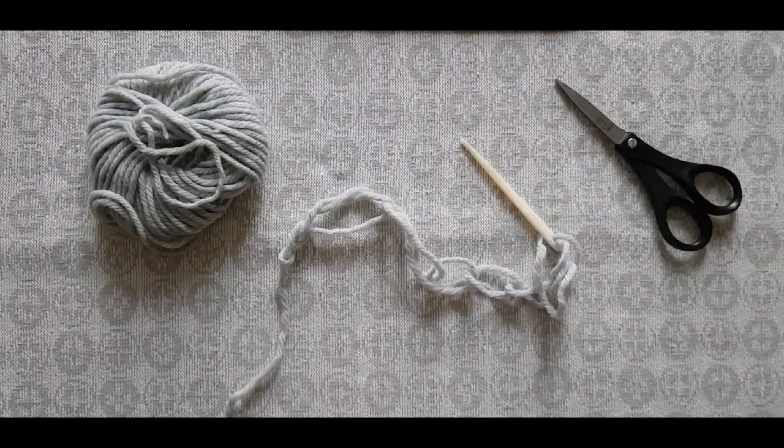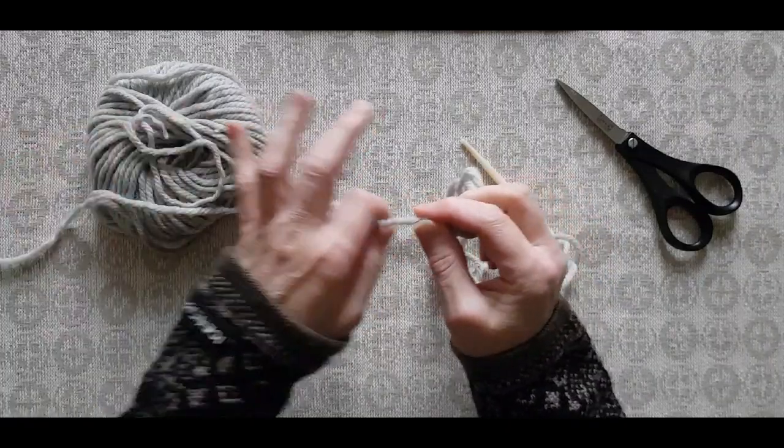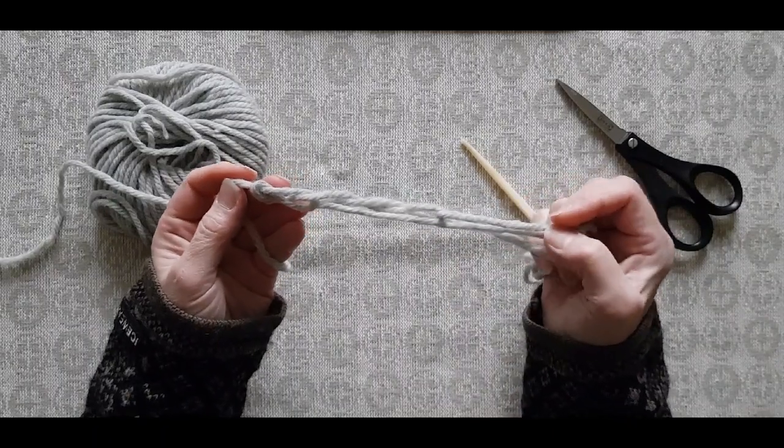Okay, on to the next part: how to unravel the chain when needed. When you have reached the end of the tail that is going into the work and you want to release more of the chain, it's very easy.